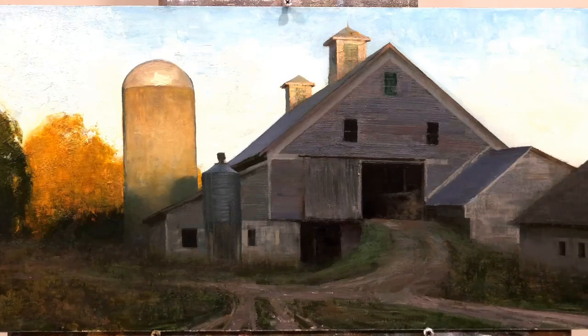Hey everybody, I wanted to show you a painting that I'm working on right now. This one — I'm reworking it, which I really love to do. This is a painting that I completed a year or so ago, and I was looking at it and there are just some things that I wanted to fix about it, particularly the lighting in the piece.